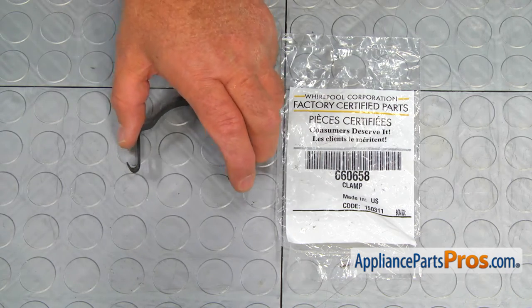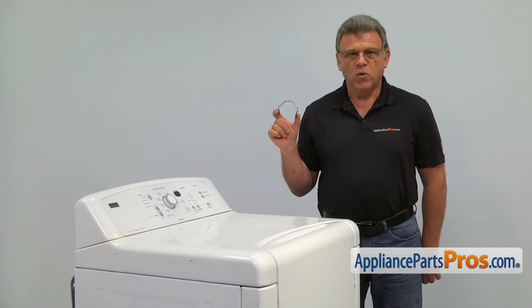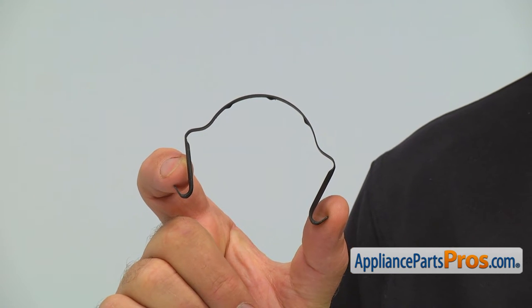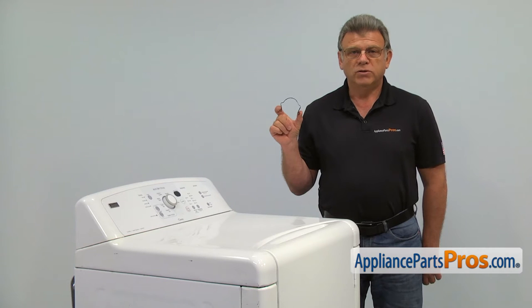When you open up the package, you're going to get a new motor clamp. The motor clamp holds the drive motor in place, connecting it to the motor bracket. The main reason why the motor clamp would need to be replaced is if it breaks, causing the dryer motor to vibrate.